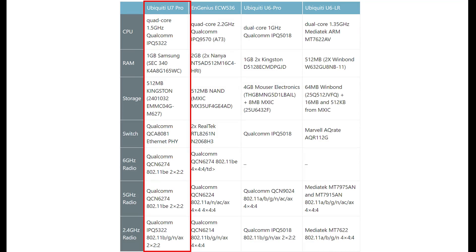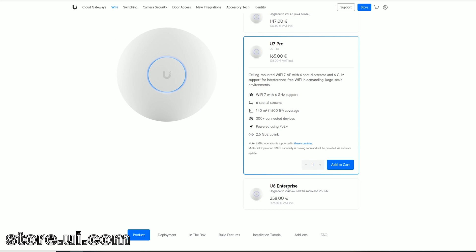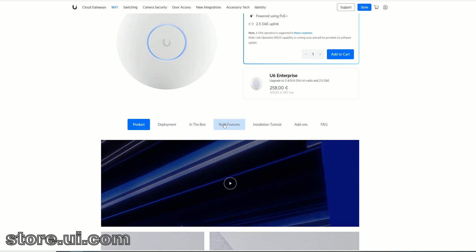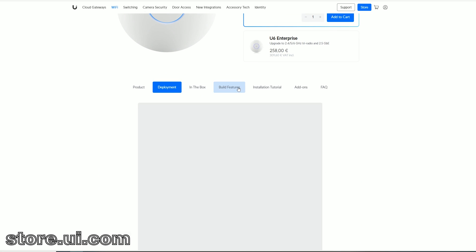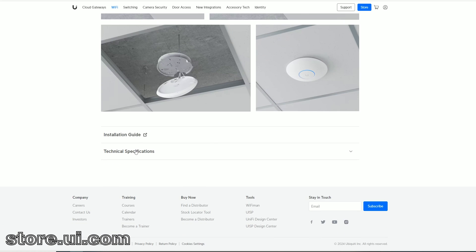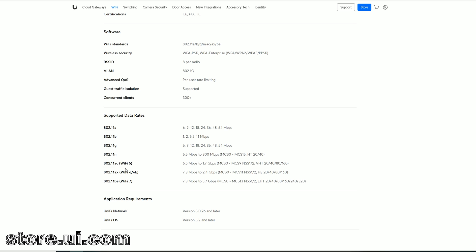Here's a comparison table with other access points. We already know that multi-link operation is not yet part of the Ubiquiti U7 Pro, but apparently it will be in the coming days — though Ubiquiti has moved the goalposts several times already. We do get three radio bands including the most wanted 6GHz frequency band and the 320MHz channel bandwidth, which is excellent. If you intend to use the 5GHz radio, the limit remains 160MHz.